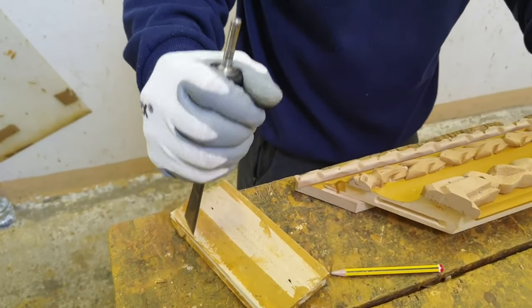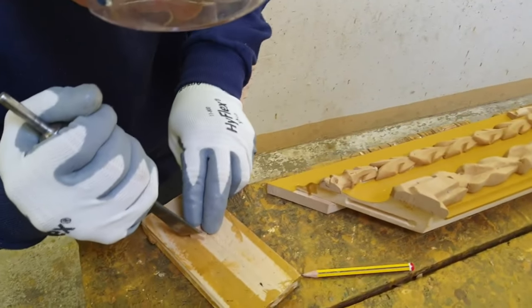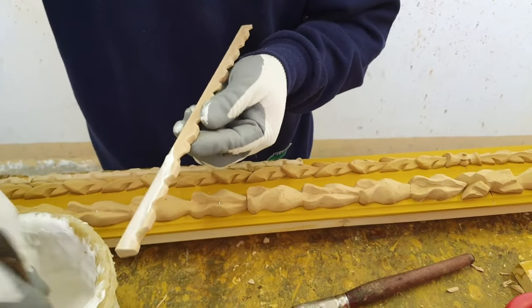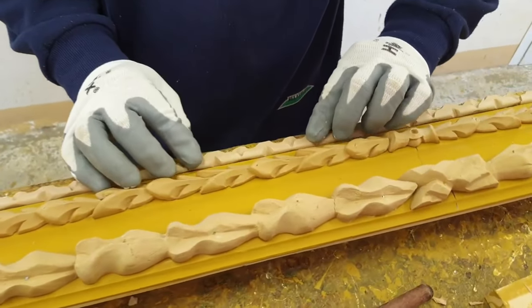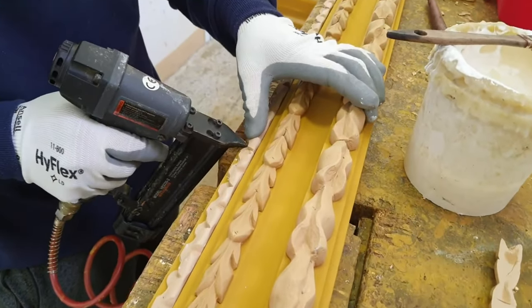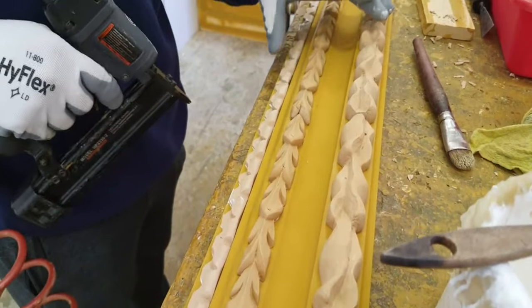Being a material that can be carved, it is possible to proceed with the refinement of each of the carvings applied on the profile of the frame. In other words, a further carving process can be executed that would improve the shape of the carving and eliminate any imperfections.